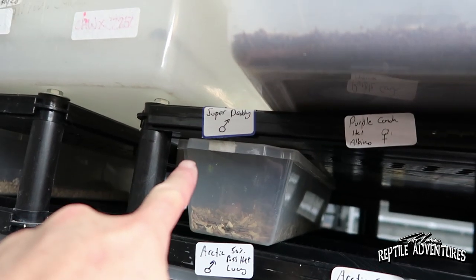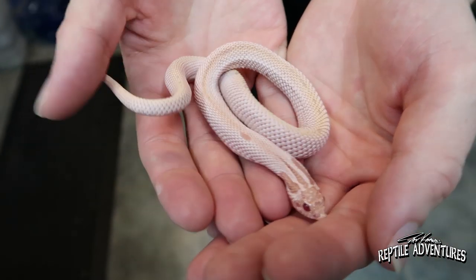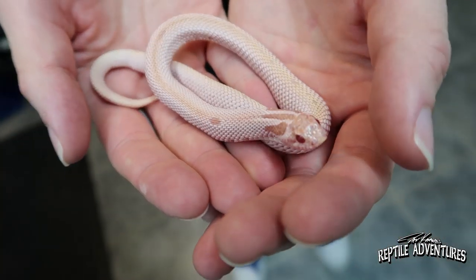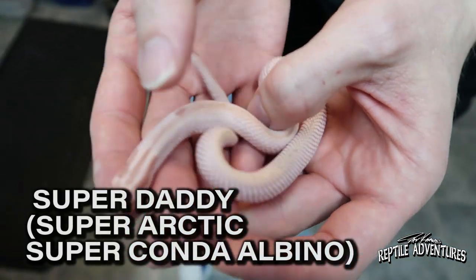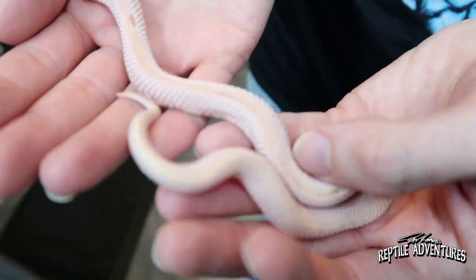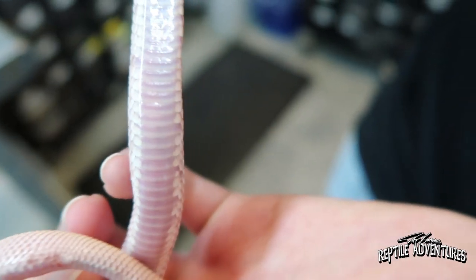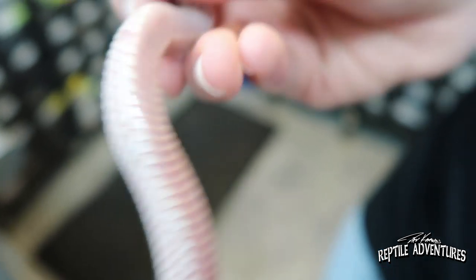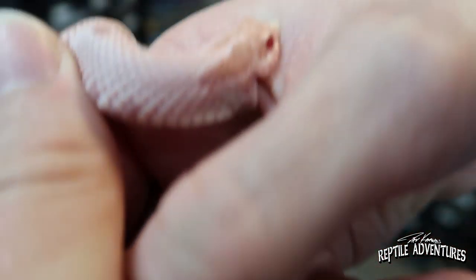I see 'super daddy' up here — I've got to see this guy. This is the super daddy — a super Arctic super anaconda albino. Look at that! He almost has a stripe down his back. And look at that belly — it almost has a lavender belly. You're going to get me back into hognoses for sure!